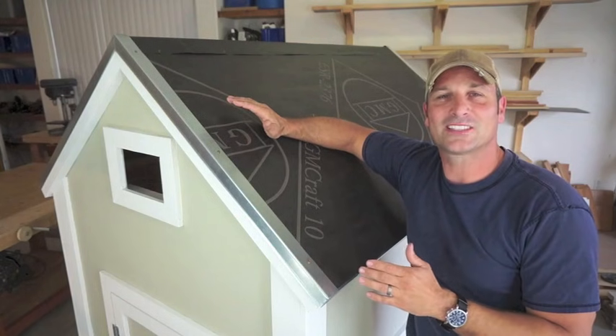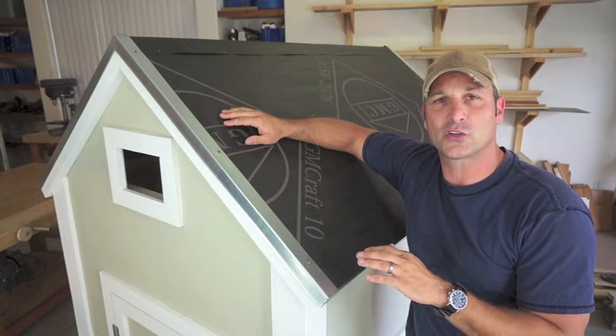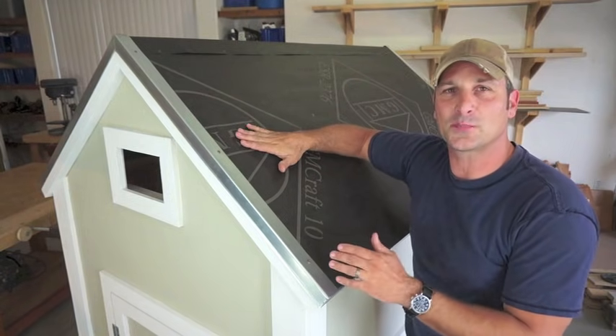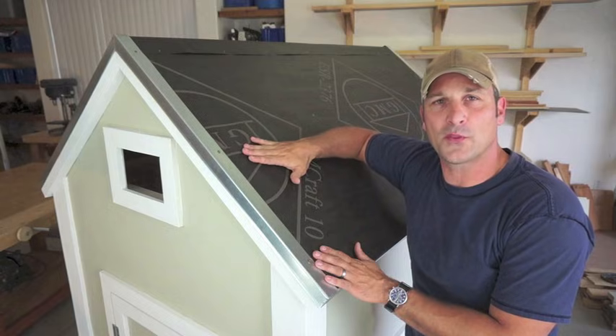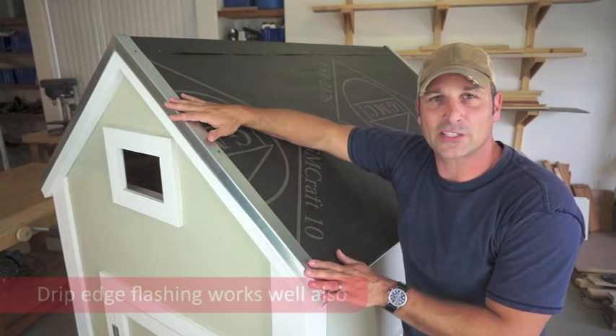Before we can begin installing the roof panels we first need to make sure we have an appropriate roof structure in place. This can either be in the form of horizontally spaced purlins or a solid decking surface like OSB or plywood, just so long as it's half an inch in thickness. Once you have that down you'll want to weatherproof your roof with a combination of tar paper or other underlayment and a flashing.